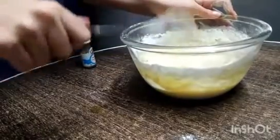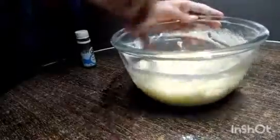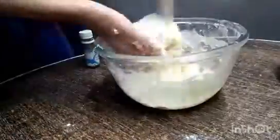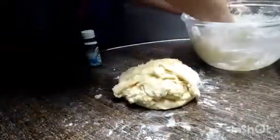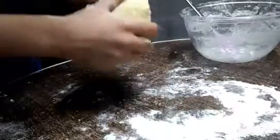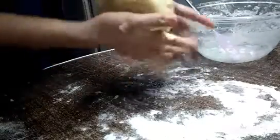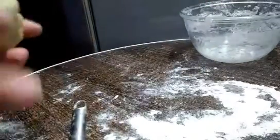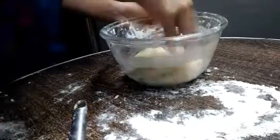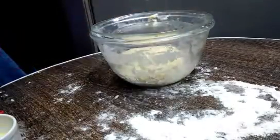Now I will remove the whisk. We will scrape the sides and fold it, then mix it. The dough is very soft but we will mix it. I will stretch and fold for 4 to 5 minutes so that it will be soft and the recipe will be ready. Then we will grease it and leave it in a warm place so it rises quickly.